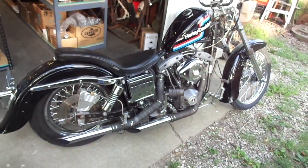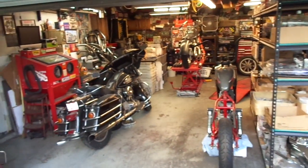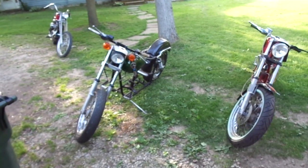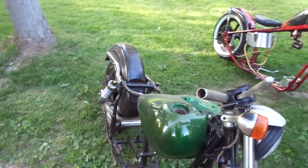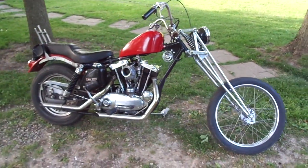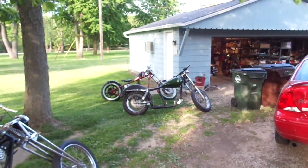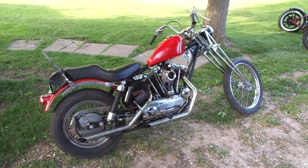Got lots of parts, still selling stuff on eBay, so if anybody needs anything check me out at Frost Cycle Shack — I'll put a link in the description below. I even got t-shirts on there, so if anybody wants to help support me, pick up a t-shirt, they're pretty cool. I'll keep you guys updated on what's going on. Lots of work to do — thanks for watching.